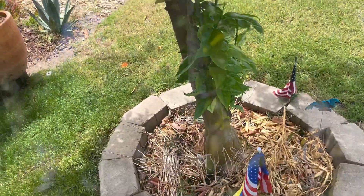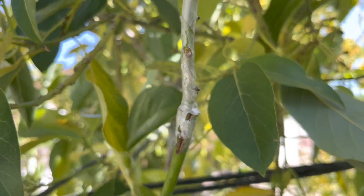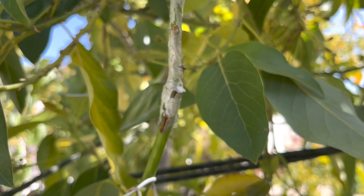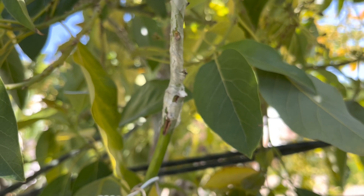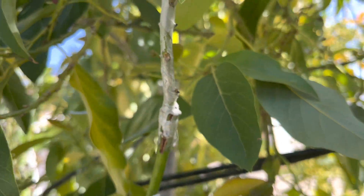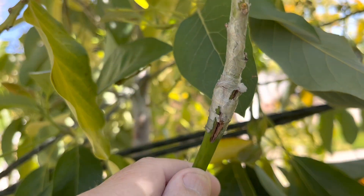So let's take a look at my Carmen Hass graft. Here we are at my demonstration avocado tree that I've grafted many different varieties on. I had a request from a regular viewer — he said, why don't you show some of your successes, some of your after grafts, so to speak? Well, here we have a graft that I did in the fall. It's a Carmen Hass.